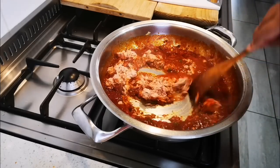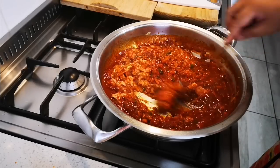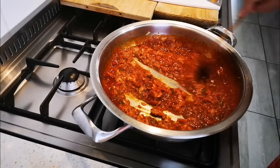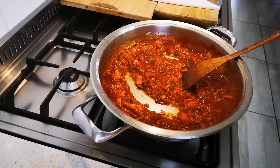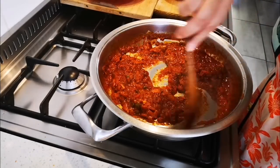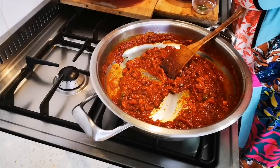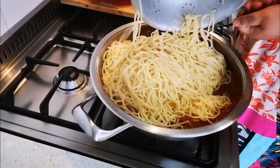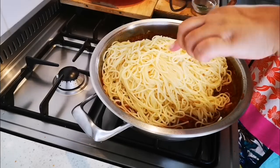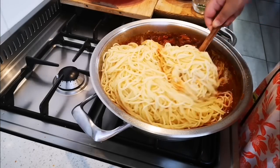Now all that's left is to add the cooked spaghetti — stir it in — and then some chili cheese over it. Okay guys, now I'm adding my pasta spaghetti and giving it a stir.